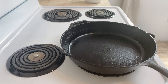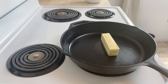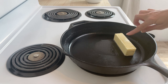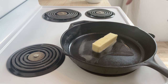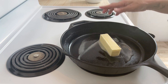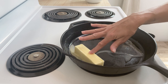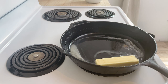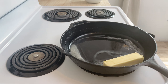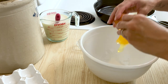The oven is preheating at 425°F, and I'm going to melt a stick of butter in the cast iron skillet — this is a 10-inch cast iron skillet. You can use a 10-inch, a bigger one, or a smaller one. However big your skillet is will determine how thick your crust is, so if you want a thicker crust, use a smaller skillet.